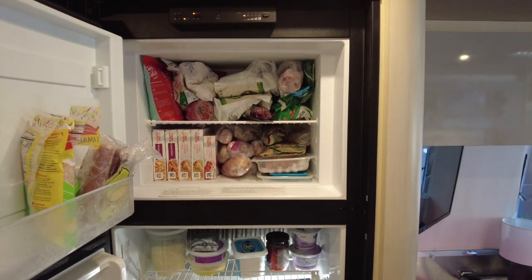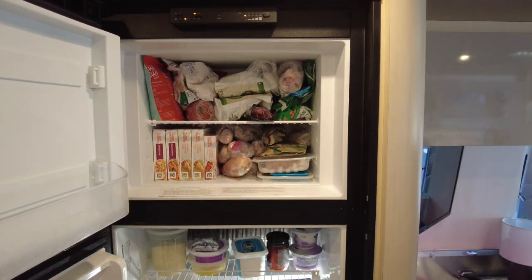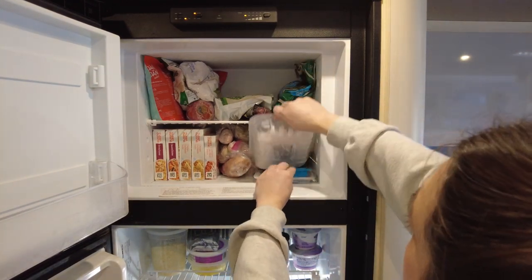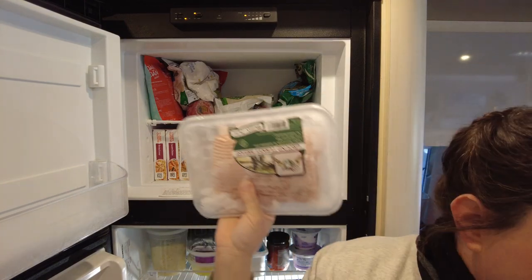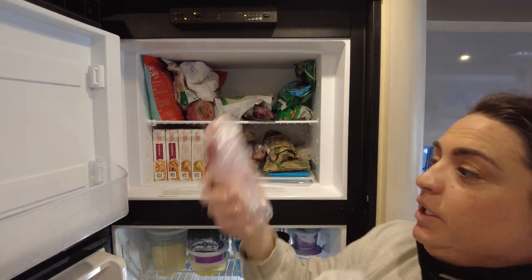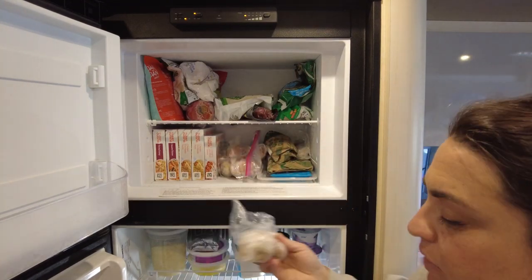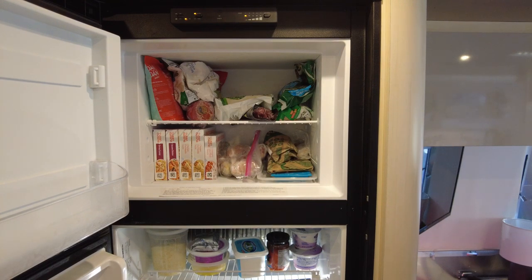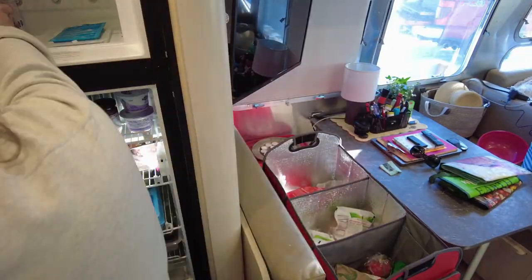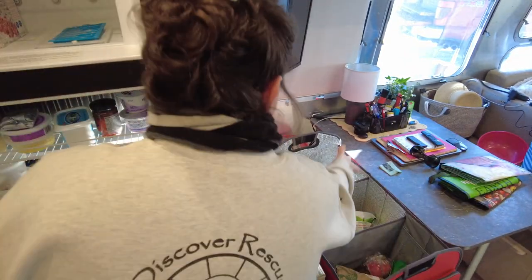I'm gonna start with the freezer and empty it into my compartment. One thing I normally do not do is freeze something in the packaging it came in — this takes a lot of space. When I get my proteins, I actually pre-portion everything and package them individually. So you've got chicken, shrimp, a turkey leg, some kielbasa sausages. And like I said, this acts like really great ice packs.